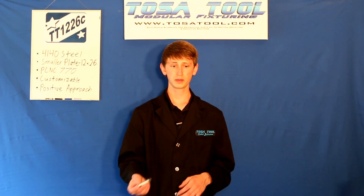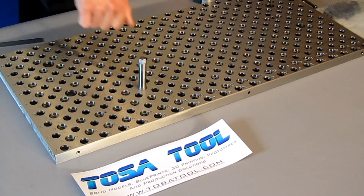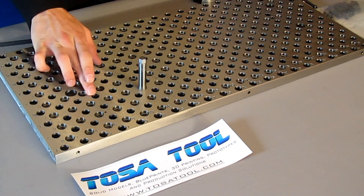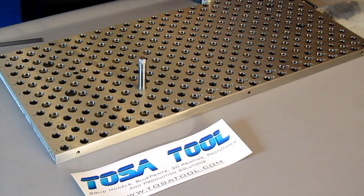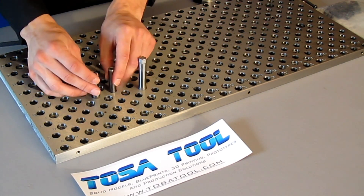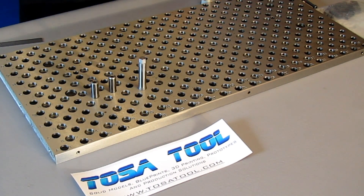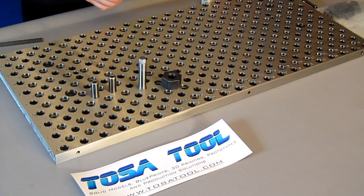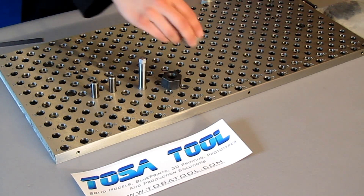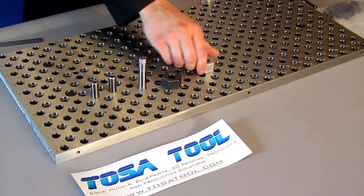You can also use the threaded holes for precision locating pins that thread right into the holes. The 1/2 inch precision bored holes are for precision locating pins that slide right into the holes, as well as standoffs that also slide into the holes or standoffs that thread into the 1/2-13 threaded holes. I'll talk about these in another video.